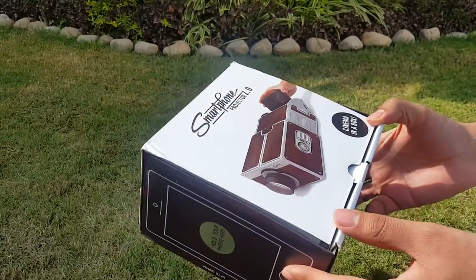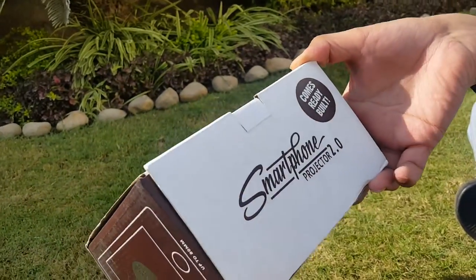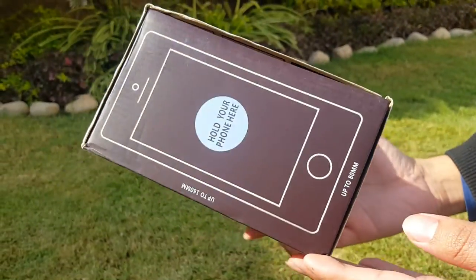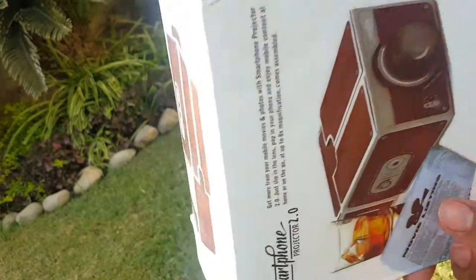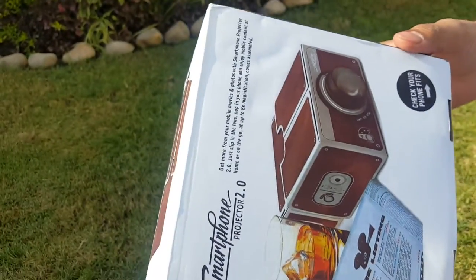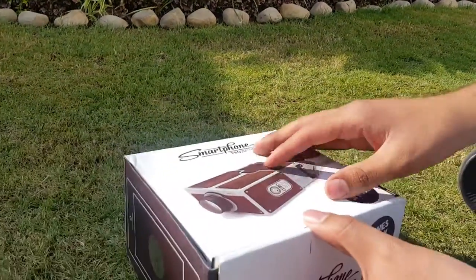Cinema in a box — this is a nice addition to your gadgets. This comes ready built and supports large phones too. This shows its lens and width, so let's see what's inside the box.